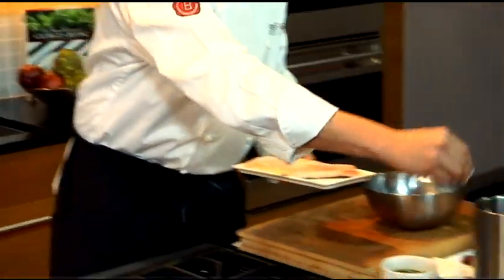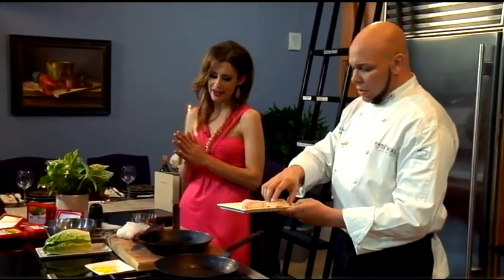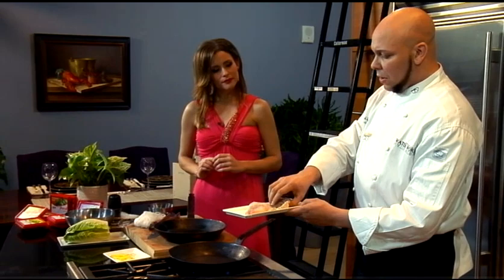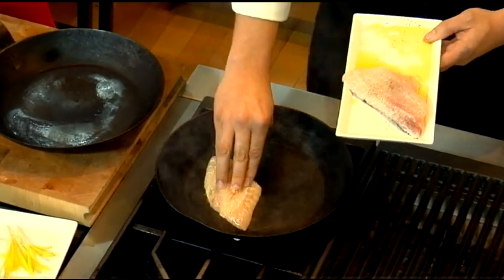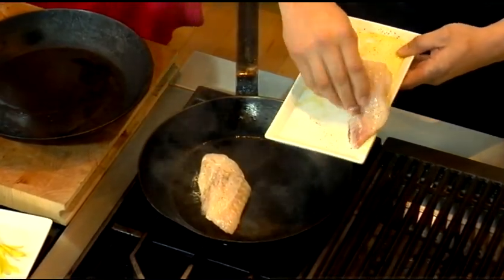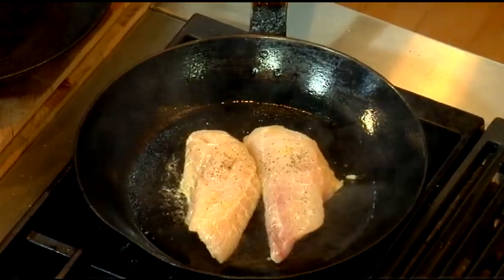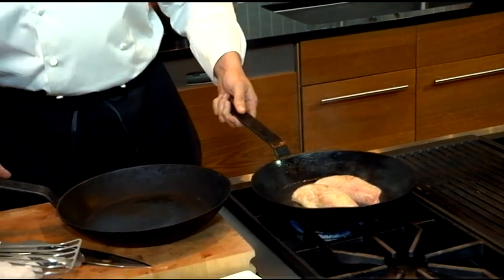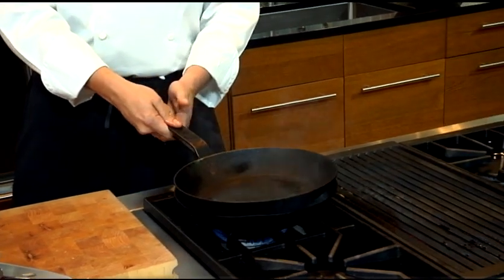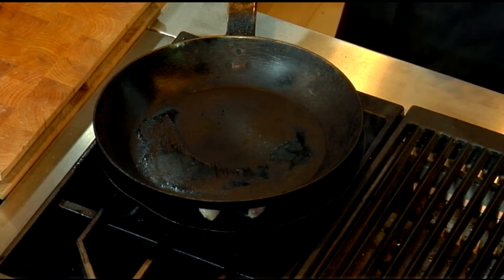And then what we have over here is a hot cast iron skillet. Oh, I can feel the heat radiating off of it already. So I already have the olive oil on the fish, so I'm not going to coat the pan. And I'm going to sit it down right on the skin side down. You can already see that starting to curl up. So what we're going to do is place another pan right on top just so it doesn't curl, so you can get a nice flat piece.